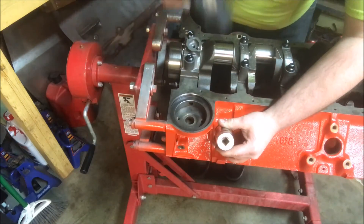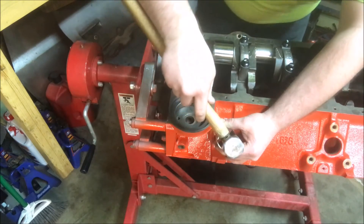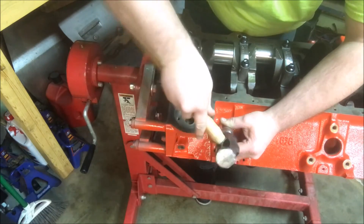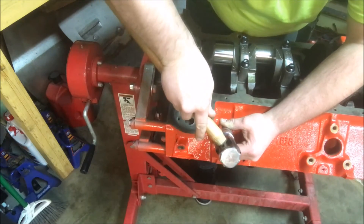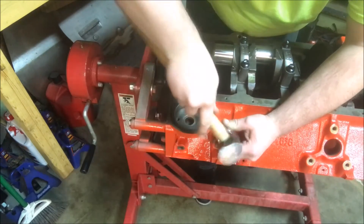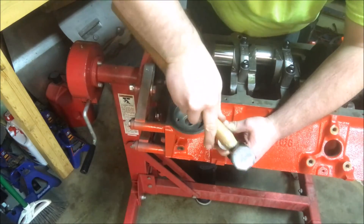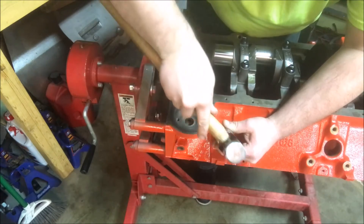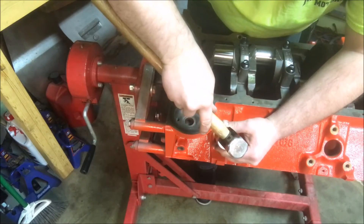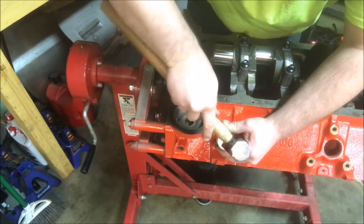Some of you guys might really tear me up about it, but use metal on it. Metal's going to shock it and make it go in easier than what using a dead blow will.